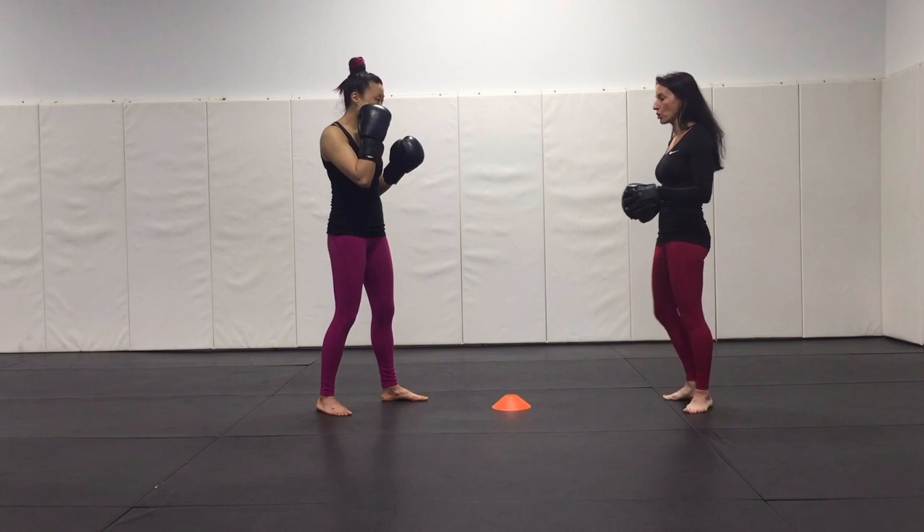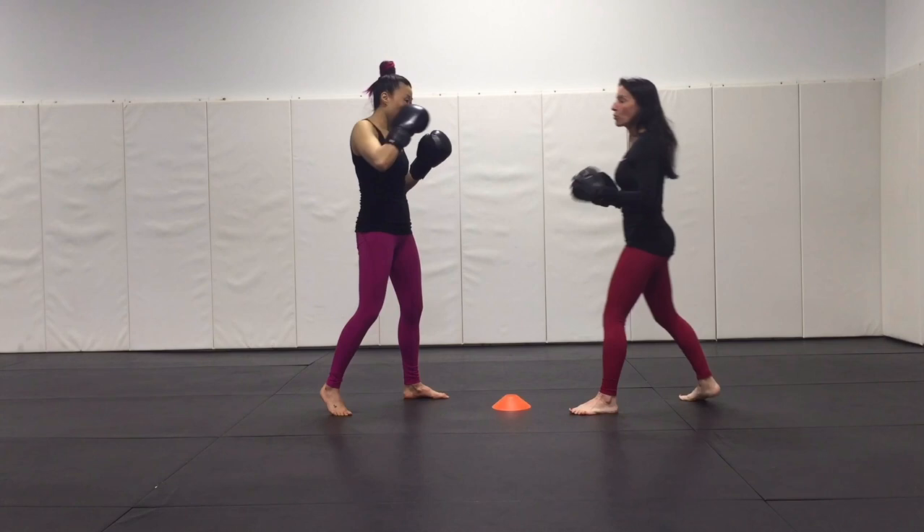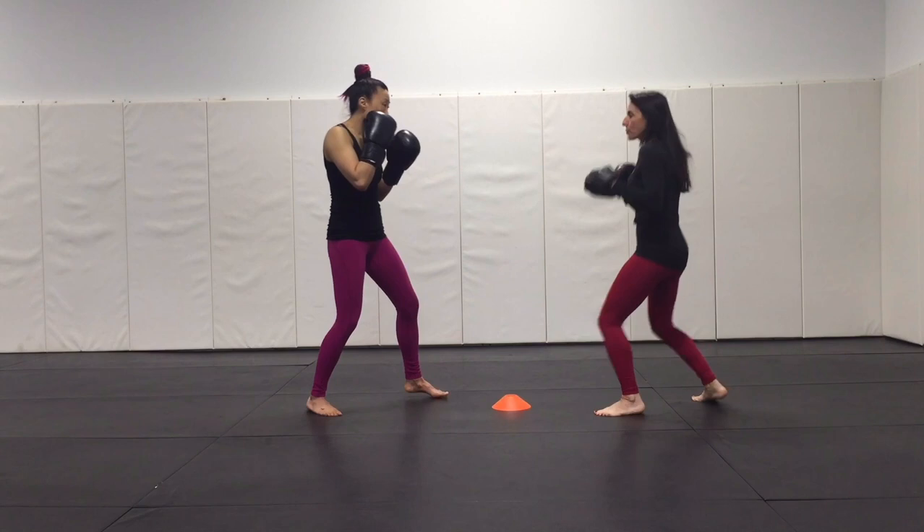The previous drill already gave me a sense of where I need to set the pad up so that she's not hyperextending or I'm not jamming on her straight right. The drill would look like this, and I would do this as a timed interval and not a counted drill.